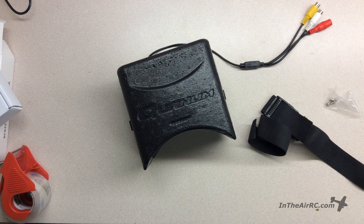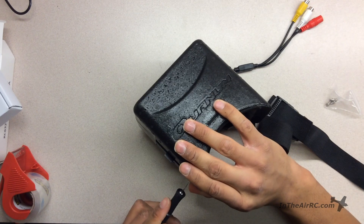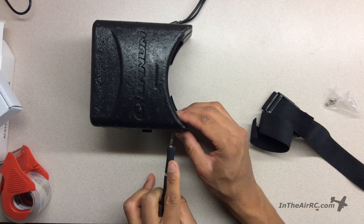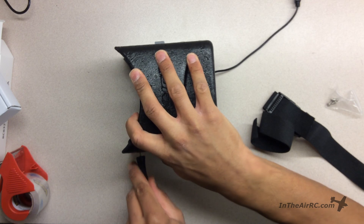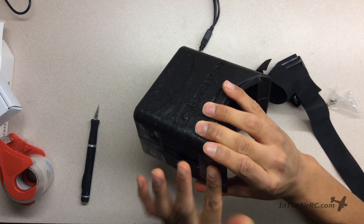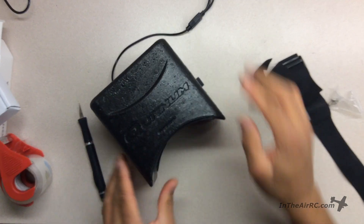Next, we have to make a slot on both sides. I'm just gonna put a piece of tape over it and then re-cut. I'm gonna do the same for the other side.